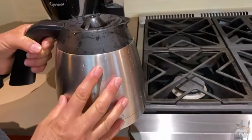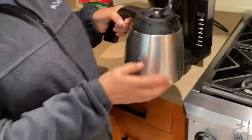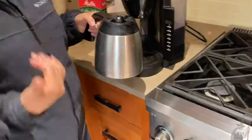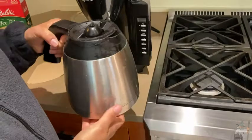One of them is you have this nice stainless steel carafe, and the good thing about this is that it is insulated so once you make coffee it will stay warm. It's not like the glass ones where your coffee's done and you come back for your second cup and it's not hot anymore. So you don't have that issue with the insulated carafe.